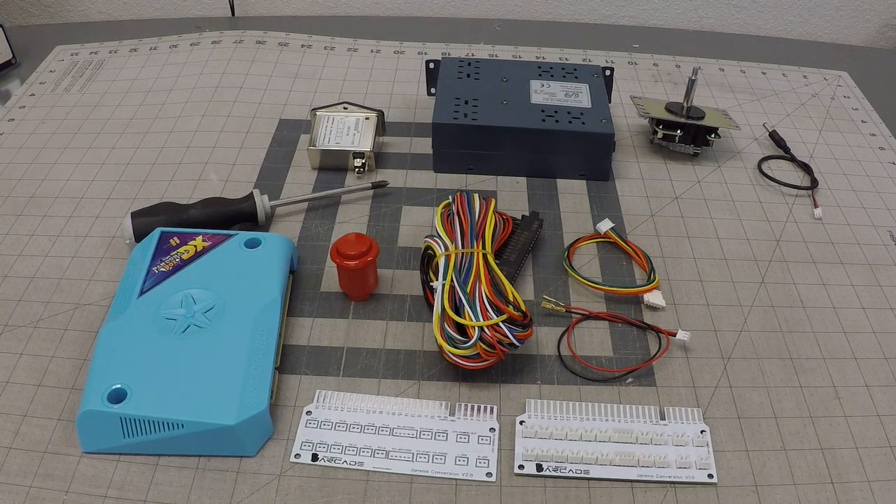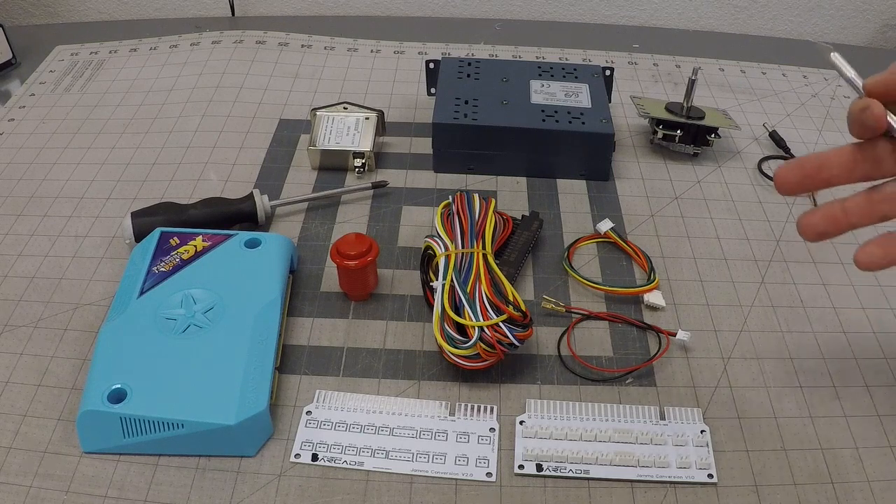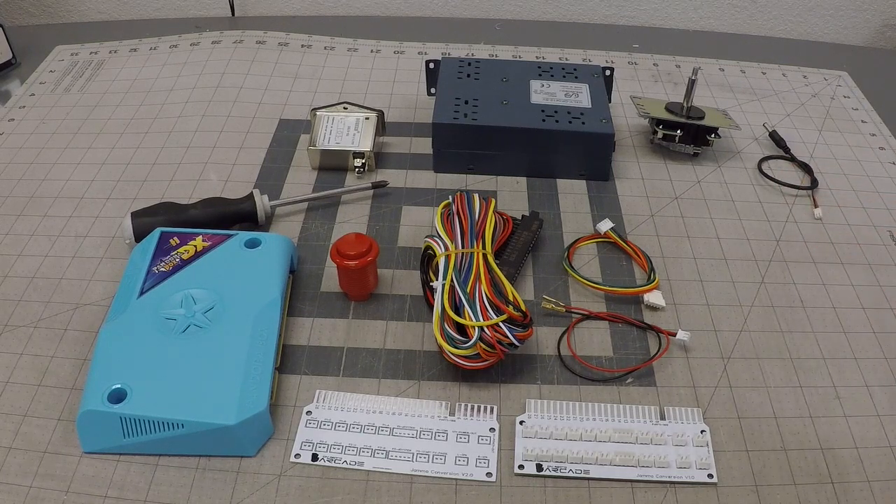Good afternoon, Shane at DIY RetroArcade. Today I wanted to show you how to install our Easy JAMA kit. This is to install a Pandora's Box or any standard JAMA board. This is pretty much a plug-and-play setup — even the novice should be able to do it.